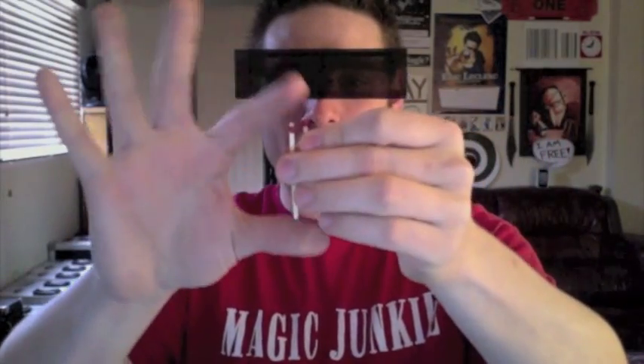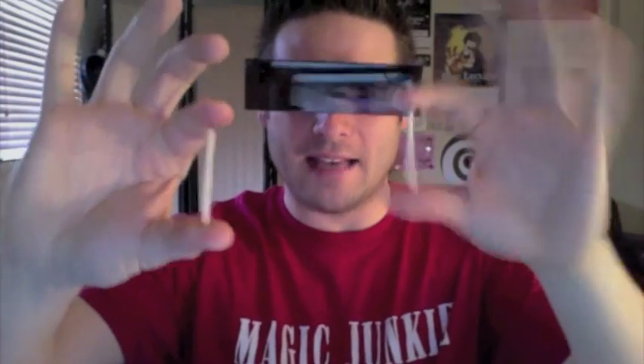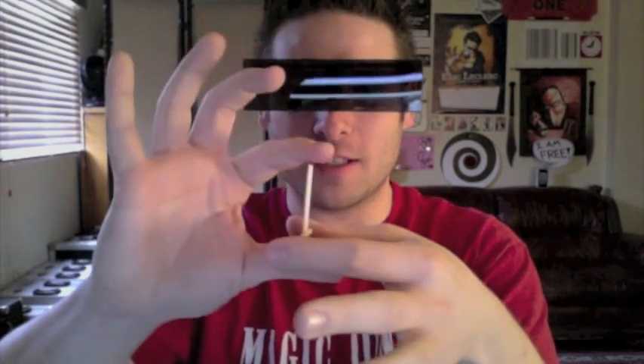All you need for this trick is two matches — wooden matches work best. You're gonna hold them with your thumb and four fingers like this and you're gonna press down really really hard. You press down hard, look what happens — the striking surface sticks to your finger. So you only need one hand; the other hand you don't have to press that hard. So this surface sticks to the finger, and this allows you to lift the match as you're crossing them.